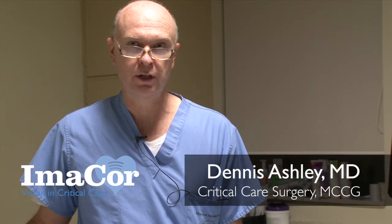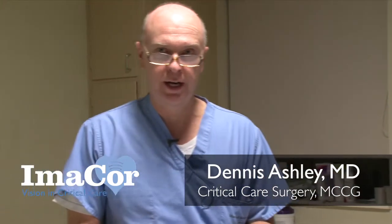My name is Dennis Ashley. I'm one of the trauma critical care intensivists here at the Medical Center of Central Georgia in Macon, and I think we've got an interesting patient for you today I'd like to tell you about.